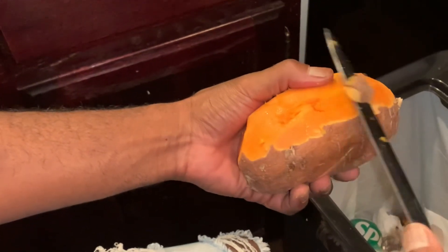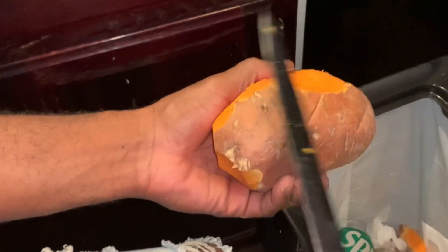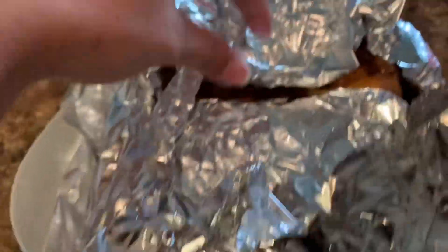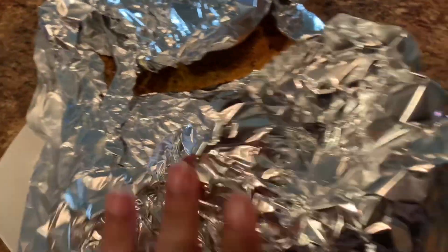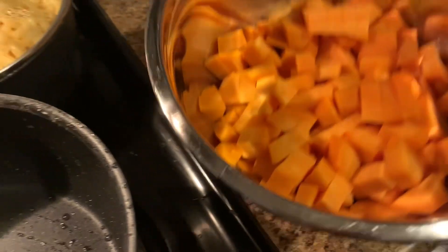Tyrone is a lot better at peeling the potatoes than I am. He actually likes to peel them instead of softening them in the oven first. Anyways, he is about to do that, chop them up, and then we're also cooking the potatoes on top of the stove.